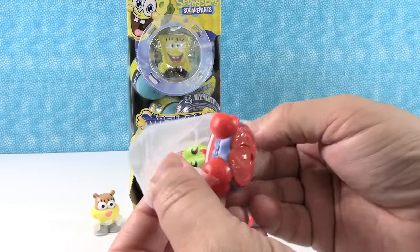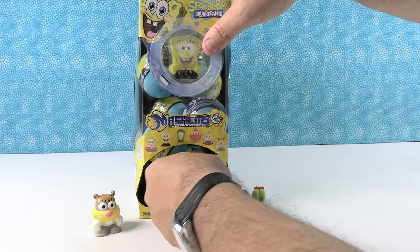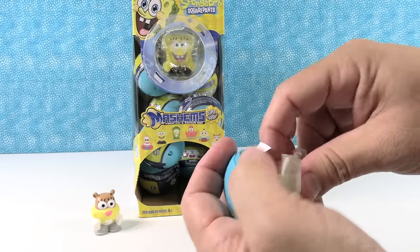Oh no — first duplicate, Mr. Krabs. Two in a row. Come on, next one — somebody new.